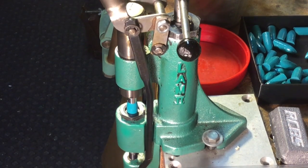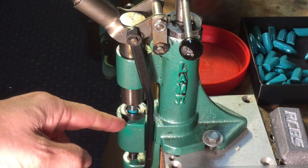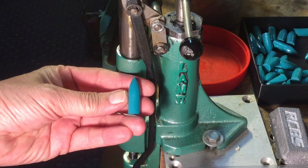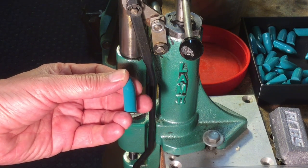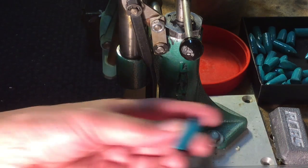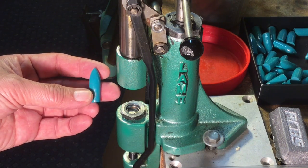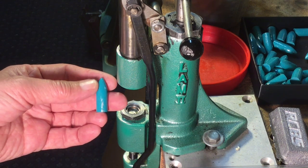Notice how much force it takes to size that bullet because of the big bearing surface. Then we have to eject it — and notice that it actually rubs off a little bit of the powder coat on the bearing surface. Not much, but just a little hint of lead showing there. So the question is: can you actually go through the powder coat when sizing your bullets? The answer is yes, in certain cases, and this is one of them.